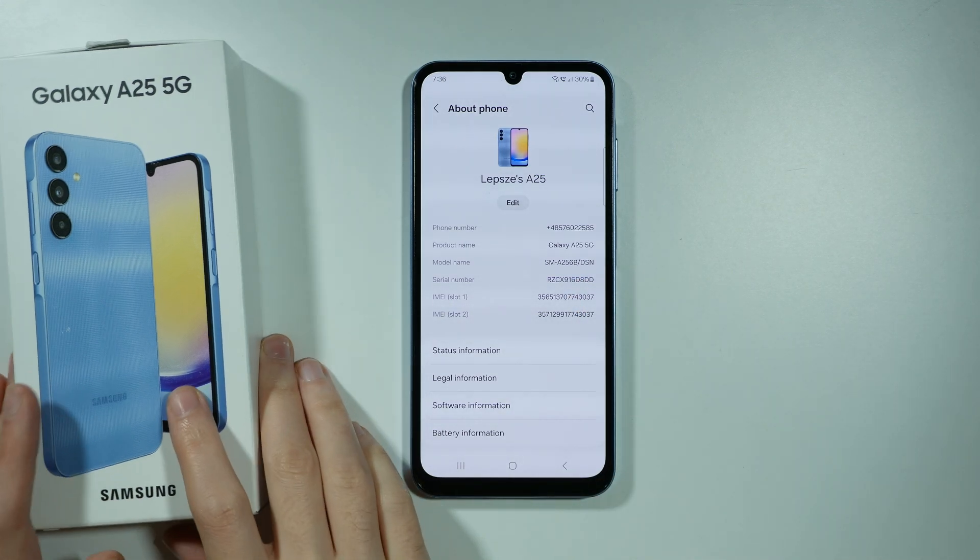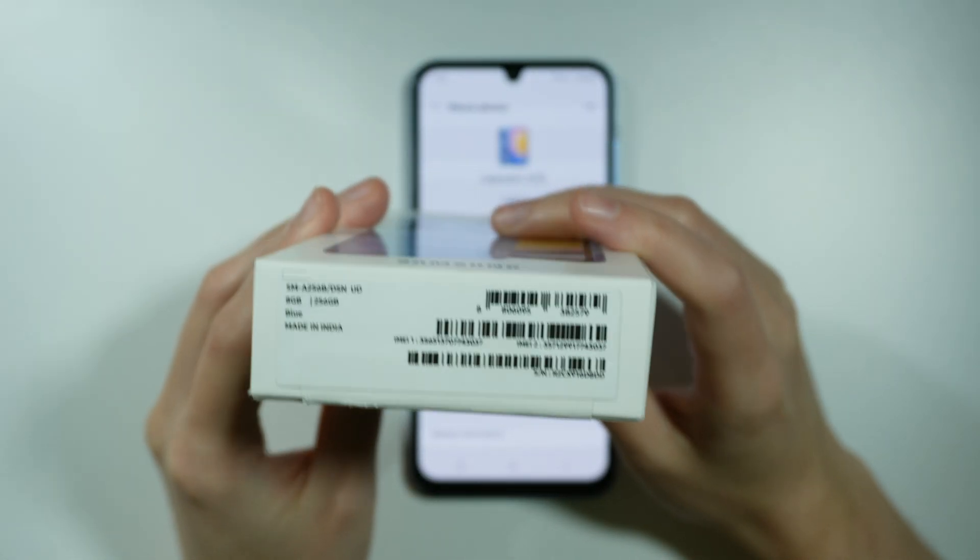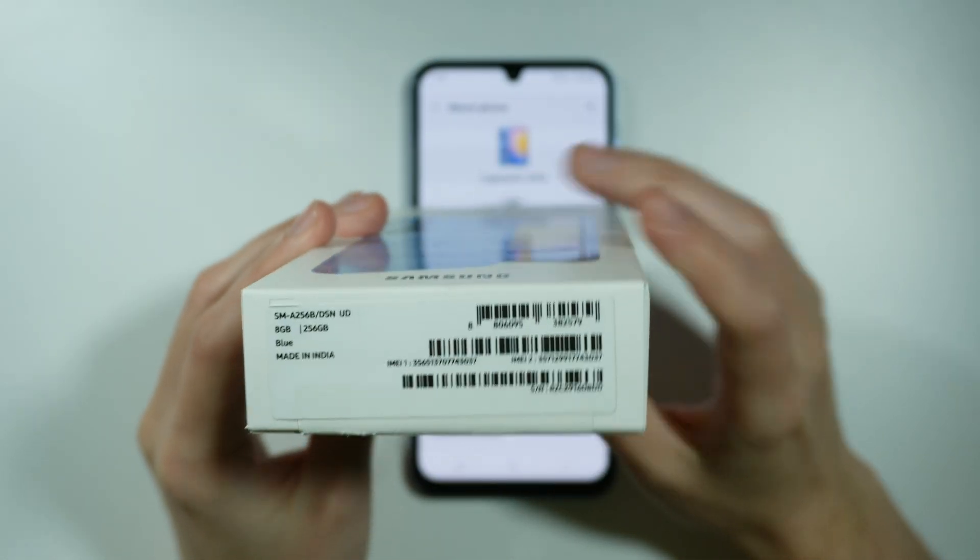In addition to that, if you still have the box of your device, then you can find this information on the box — the serial number is located over here.